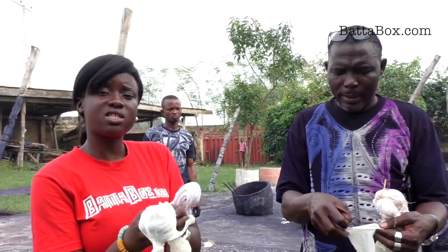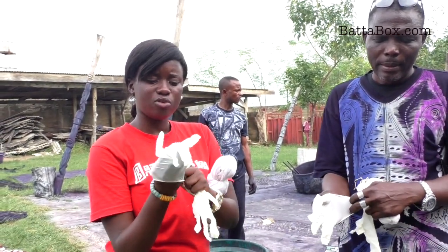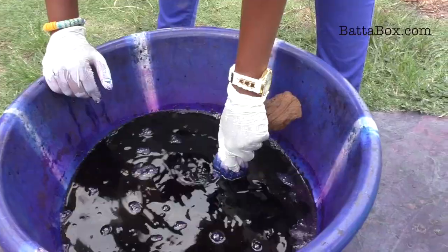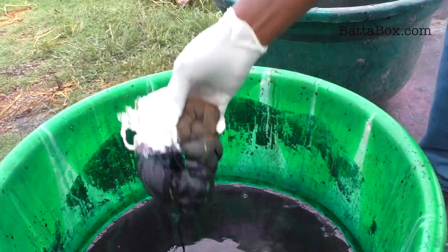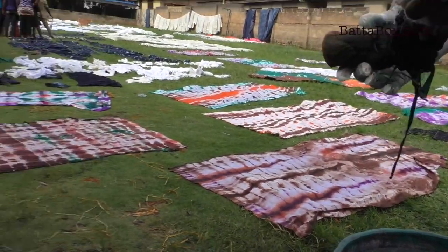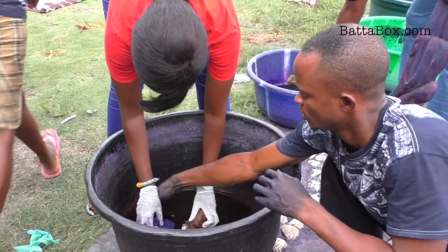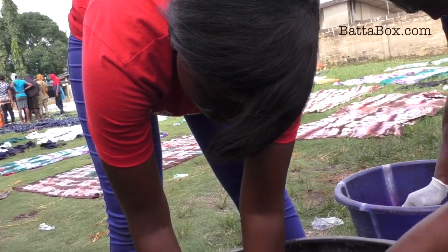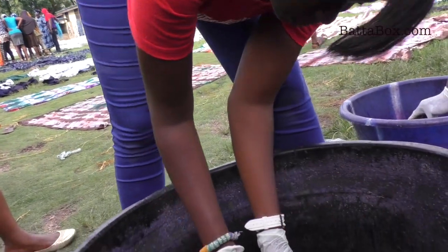This is the next stage in the making of my tie and dye. Don't forget, you have to wear gloves. When you are doing the dye, you don't let it get down — you just hold it like this and then you dip it down.